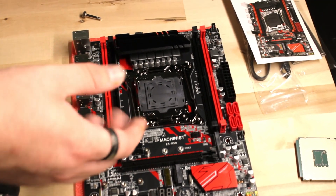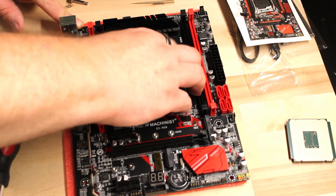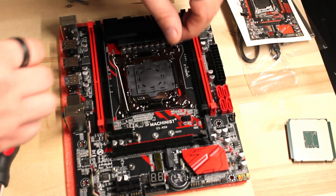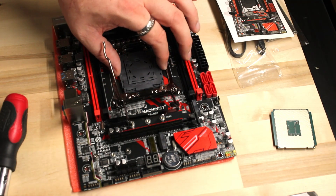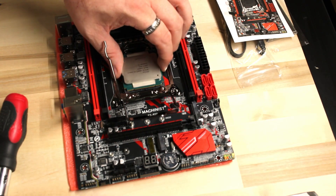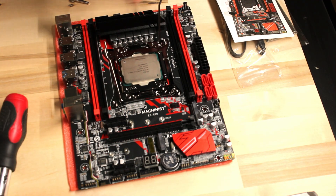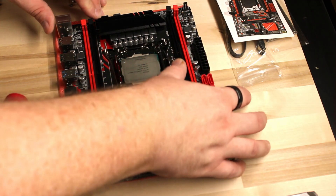Here you can see the die to mount the CPU in. This is an LGA 2011-3 setting, so this can accommodate your Xeon E5 V3s and V4s. If you're going with a V1 or V2 system, you're going to need an X79 system. The CPU slots in nicely — we can lock it down, make it secure, and then move on with the rest of our build.